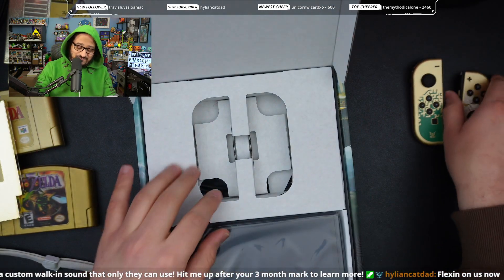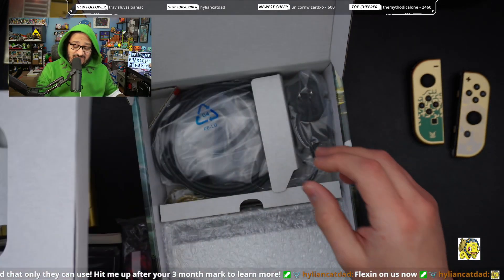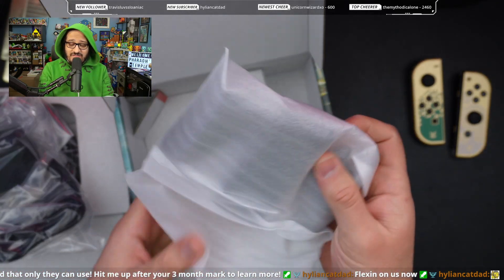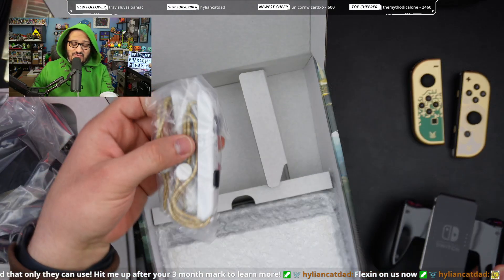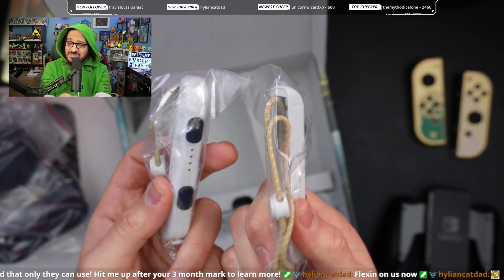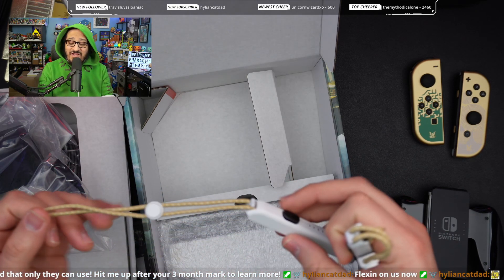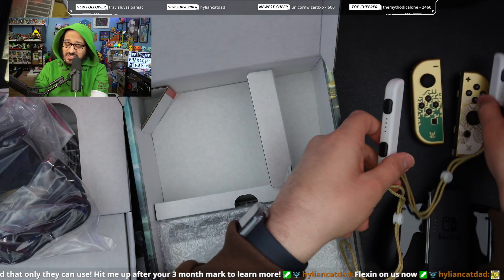Let me set that aside and put the Switch over here because that's gonna be the last thing we look at. What else is in the box — we've got a cable, we've got the power adapter, we've got the Joy-Con holder. Nothing special about it, no gold on it. But we do have these nice gold-strapped, white Joy-Con connectors. I love these little adapters. My best Joy-Cons to date are those Skyward Sword Joy-Cons — and look at this, it's gonna look great attached to these.